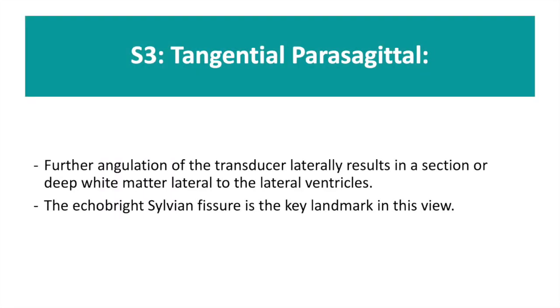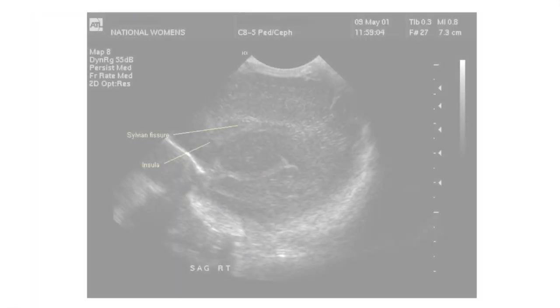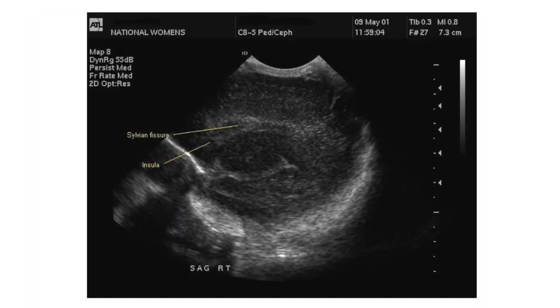S3, the tangential parasagittal view, is obtained by further angulation of the transducer. This shows the deep white matter surrounding the lateral ventricles. The echo-bright sylvian fissure is the landmark for this view.